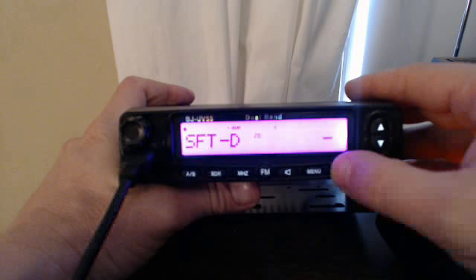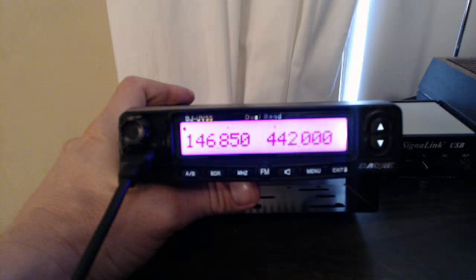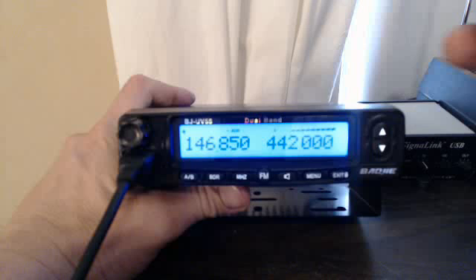All right, that was a little sidetrack there. Offset 600 — that's what we want — negative. That's right, all right.